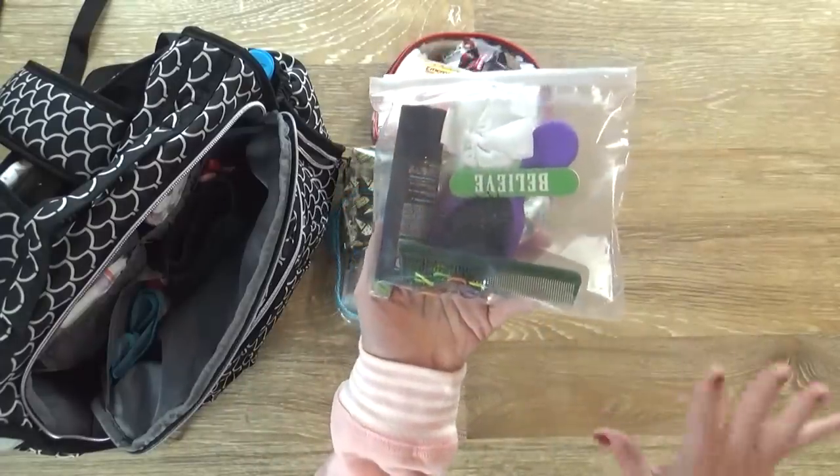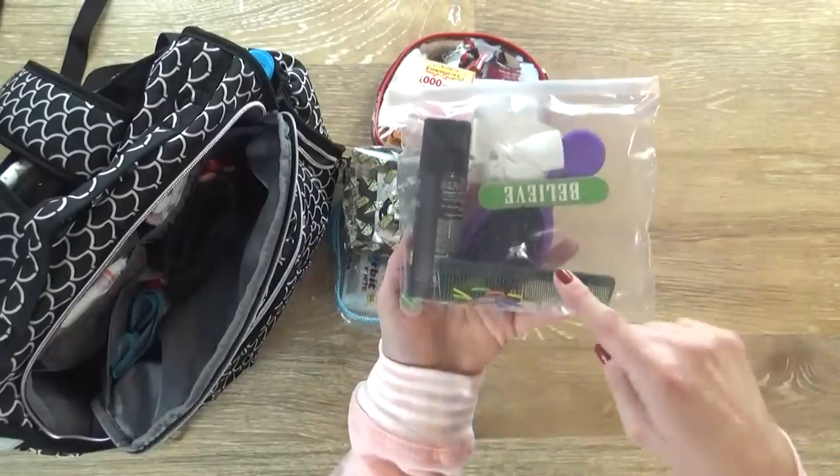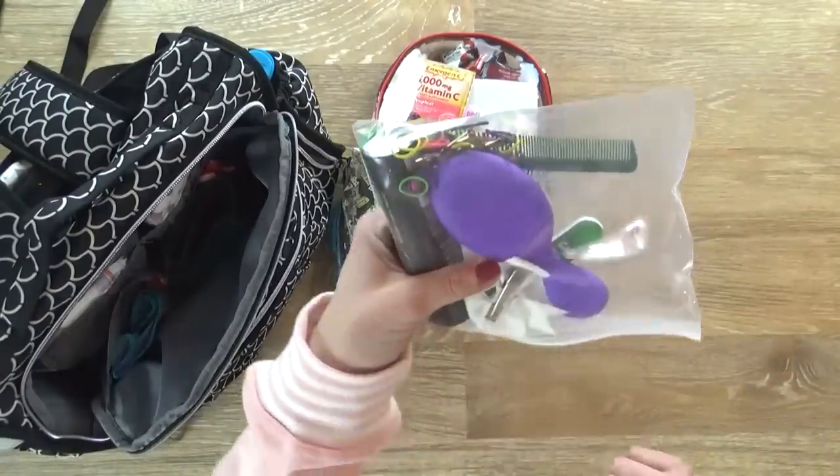This bag is sort of the hair care bag. I have a hair spray, an extra hair bow, a brush, a comb, and several bobby pins and elastics for the girls' hair.